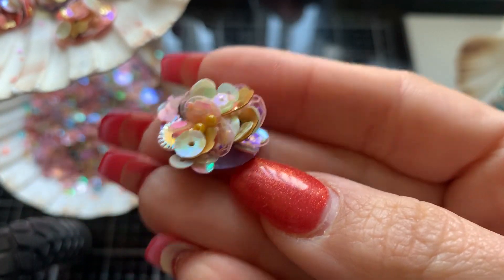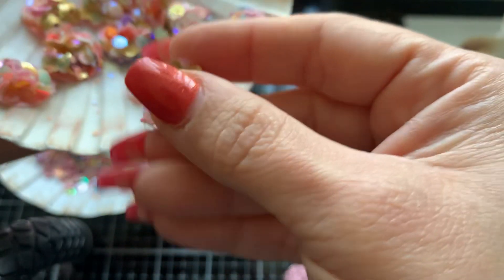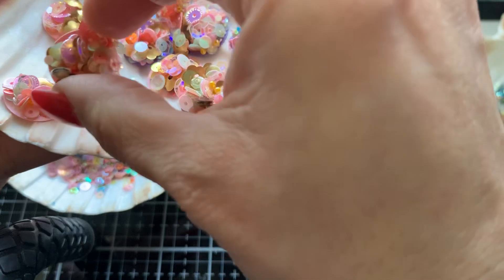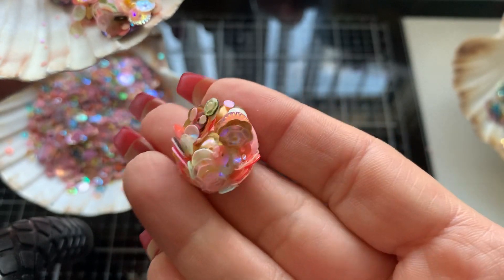Look at how tall that sits! And look at my nails — I'm so sad that I cannot get my nails done for a month. These are coming off and I'm gonna have to start doing it myself again, not happy about that. But I will not have my nails looking crazy — so back to the video.